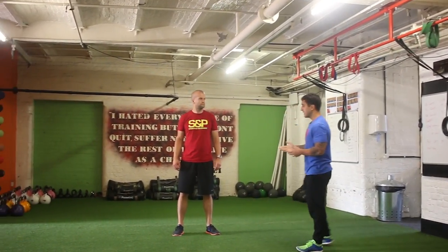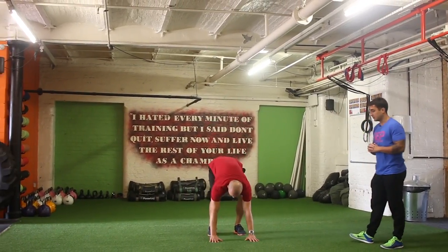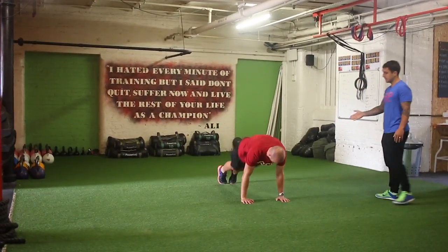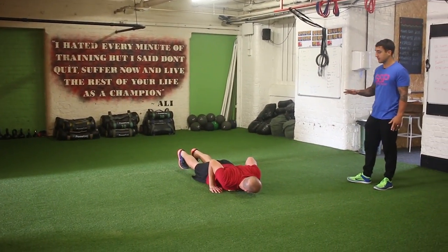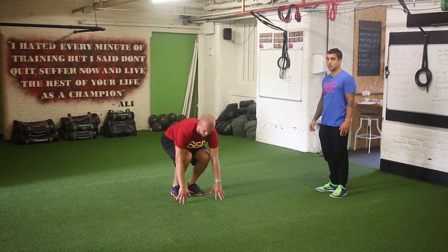So kind of breaking it down — always say first, put your hands down on the floor, so hands go down, then from there he's going to jump his feet back, he's going to drop to the floor — so it's not a press-up, he's going to drop to the floor — lift up, jump in at the same time, and then jump up.